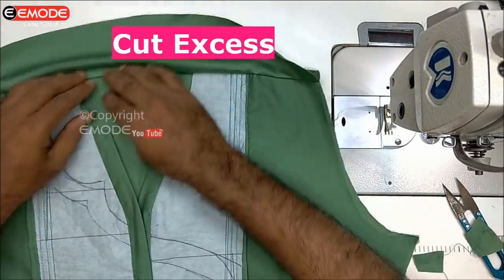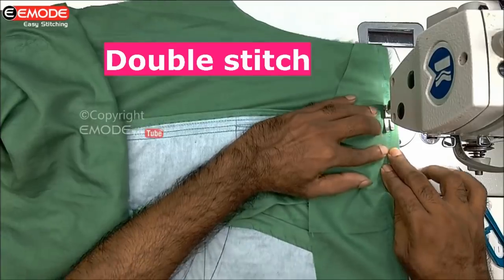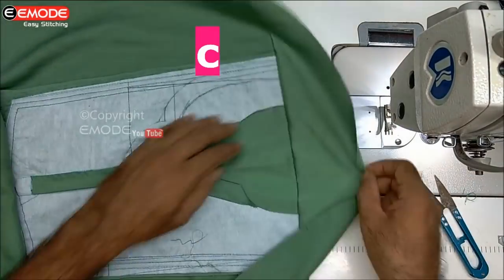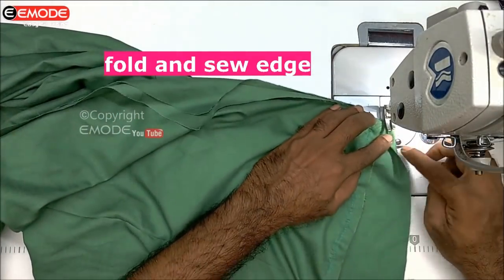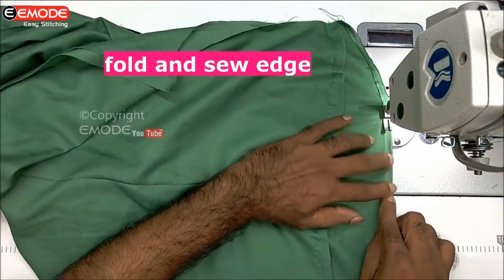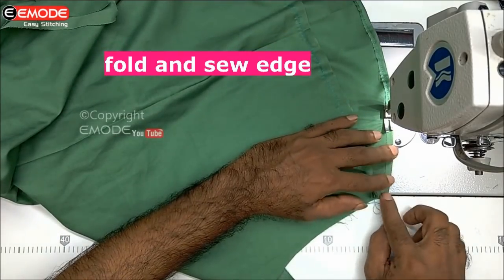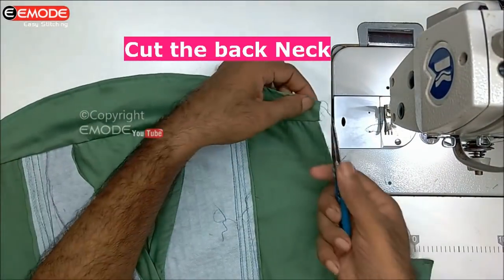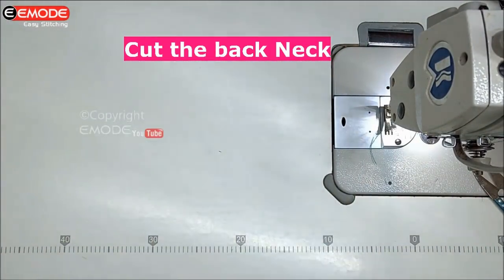Now we are going to double stitch here. We are going to double stitch. We have to double stitch. There is a sleeve attached to the side. The sleeve is attached. This is the same as the hand side.